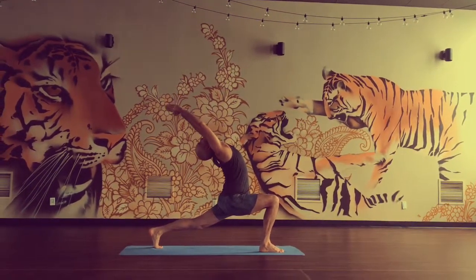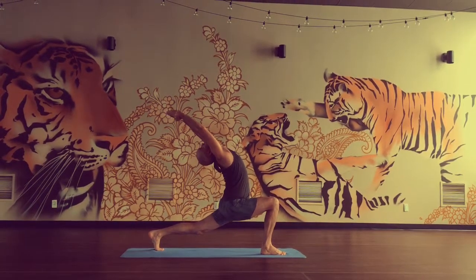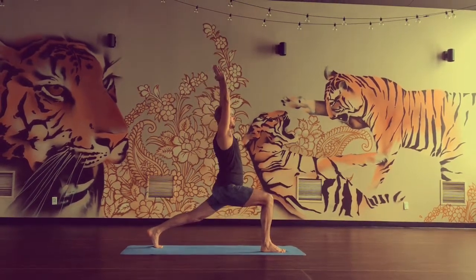Inhale, hold. Exhale, go deeper. Inhale, come up. Good. Straighten legs.